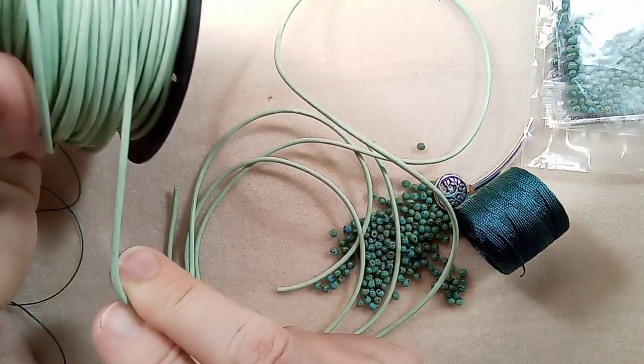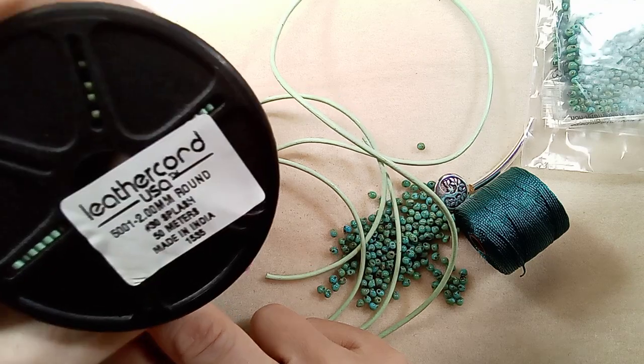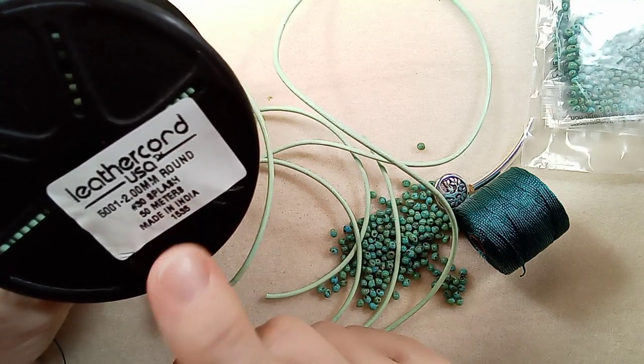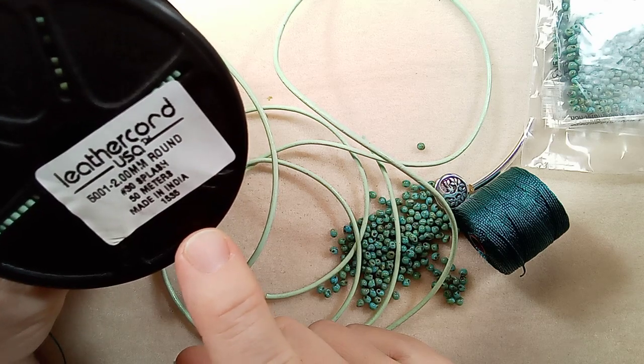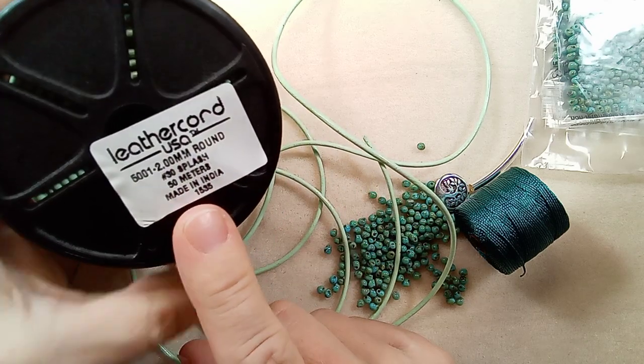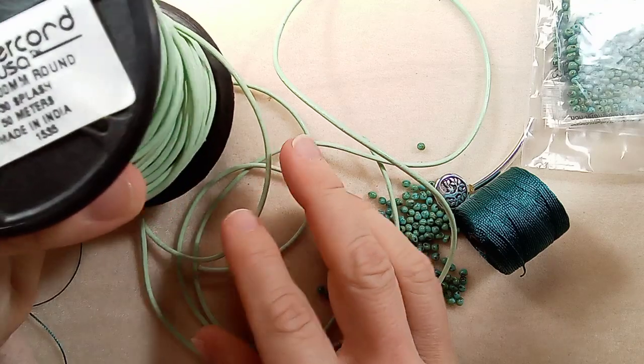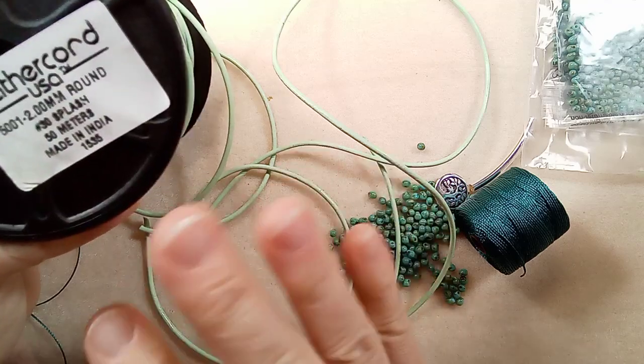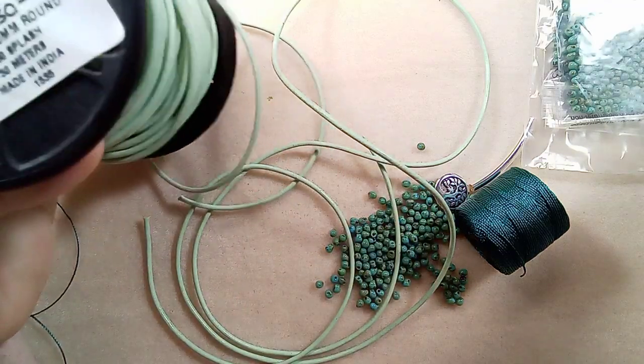Their leather is just delicious. There's another place I get it from too — it's Exotica Leather, spelled X-S-O-T-I-C-A. Take a look at them. They have incredible colors and they have deals with shipping and wholesaling. Both of them, the leather is awesome.